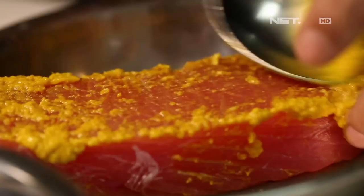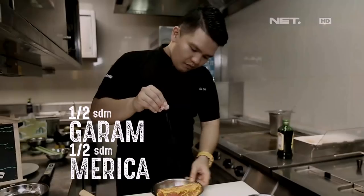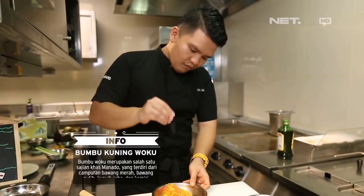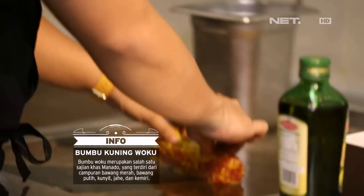Hari ini saya masak ikan tuna woku ya, masakan hasula wesi. Bahan utamanya kita pake tuna, itu kita bumbuin pake bumbu hasula wesi ya, bumbu woku. Di situ langsung kita sear ya.